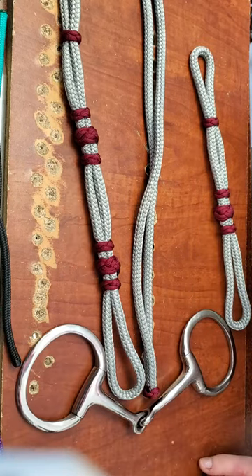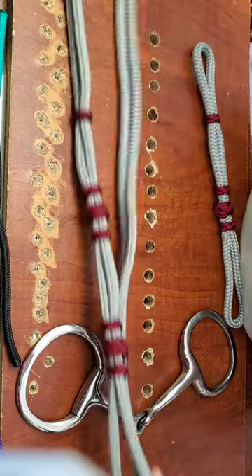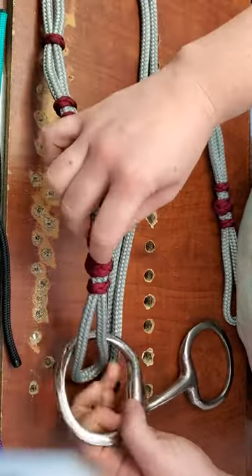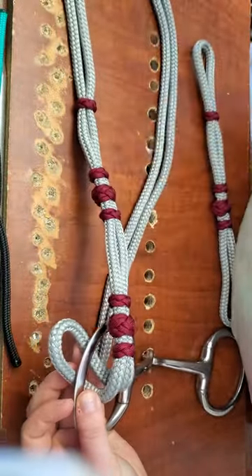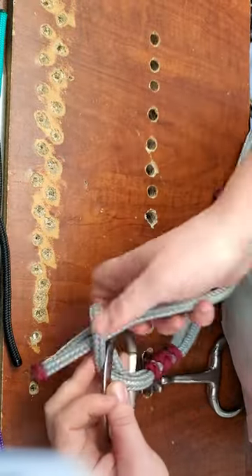Now we're going to show you how to properly put the bit on your rope style quick change head stall. Here's the long side. Take the loop, go down toward your bit, right through. Now you're going to take the end of your head stall, put it down through the loop.